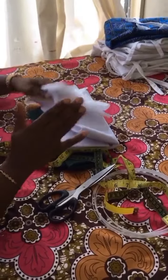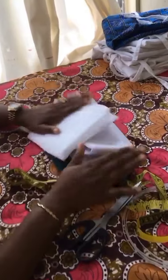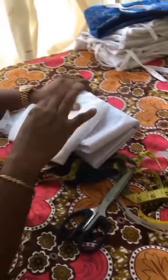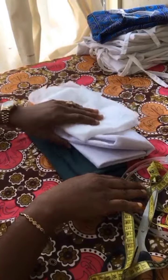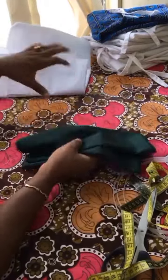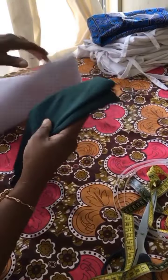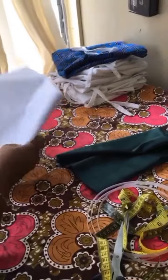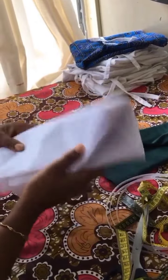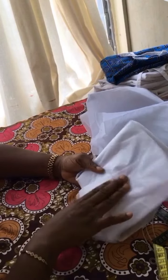These are the materials we are going to be using for this structured sleeve today. They are not much — just about four materials. First, this is the doll face satin I'm going to be using today. I'm also going to be using a peplum stay — this is the hard one — and the soft one, which is the hair stay.